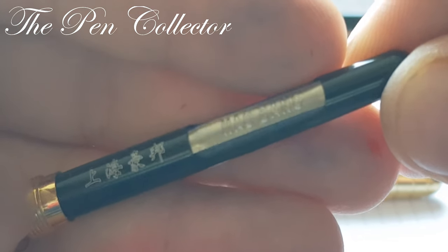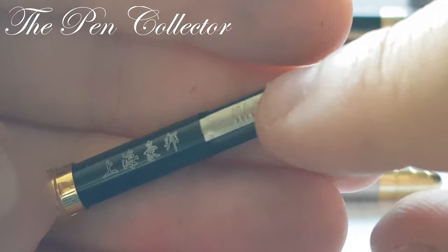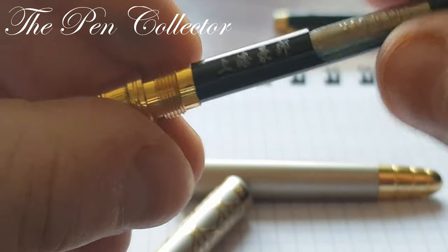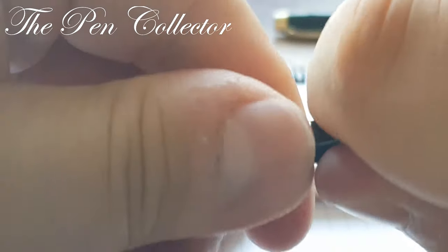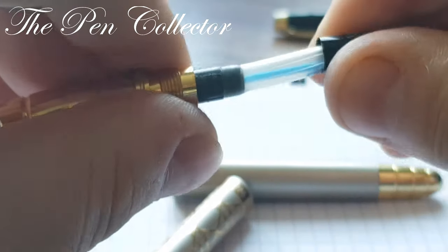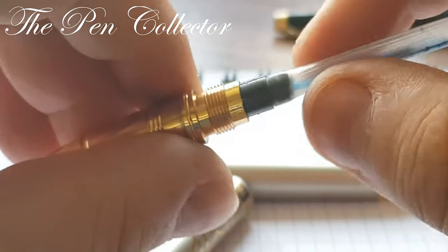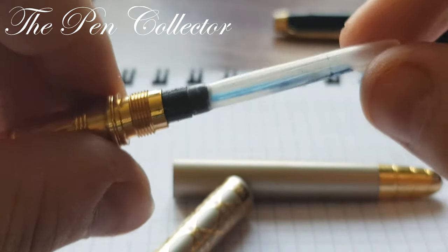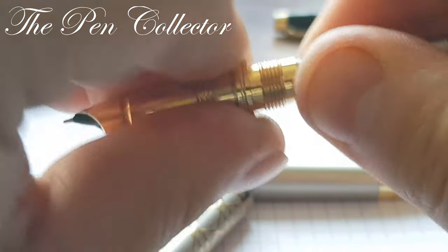We have this classic aromatic converter which is clearly copied from the Parker 51 model. We have 'Hao Bang' written on the lever. We can push the lever inside. I'll try to open it to show you — it's quite rough opening but I can't manage it. So we have the classical sack; it is a transparent sack and we can see a plastic tube inside of it. This sack doesn't hold much ink, but this is the design.